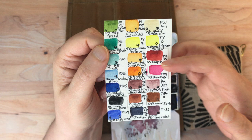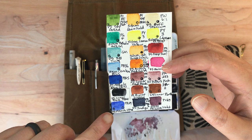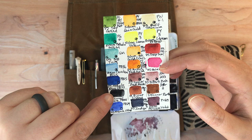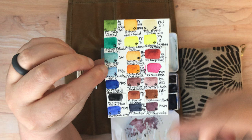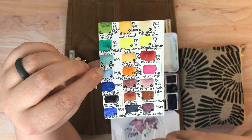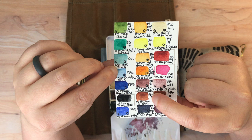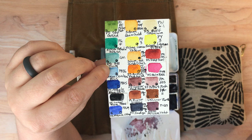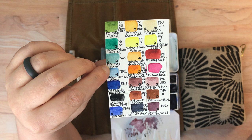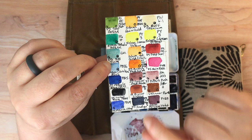I wasn't aware until I took this class recently that Winsor & Newton colors don't always work with Daniel Smith — who knows if it's an additive or what it is that fights each other. I also had two different ultramarine blues: I still have this Daniel Smith French Ultramarine, but I swapped out a Schmincke Ultramarine Finest for Lunar Black — mostly to play with Lunar Black, but also I found it was really unnecessary to have two ultramarines on my palette.